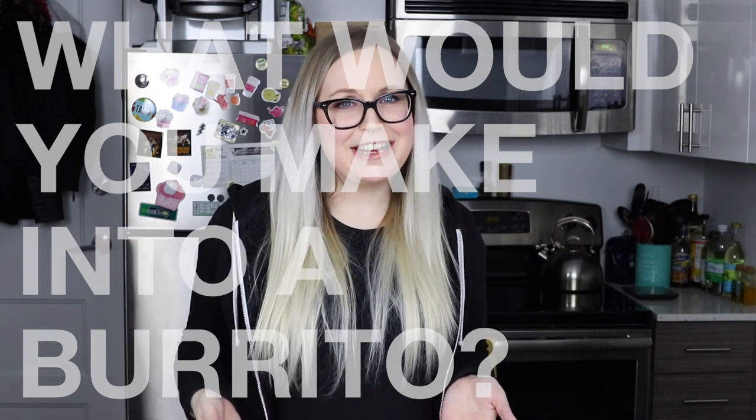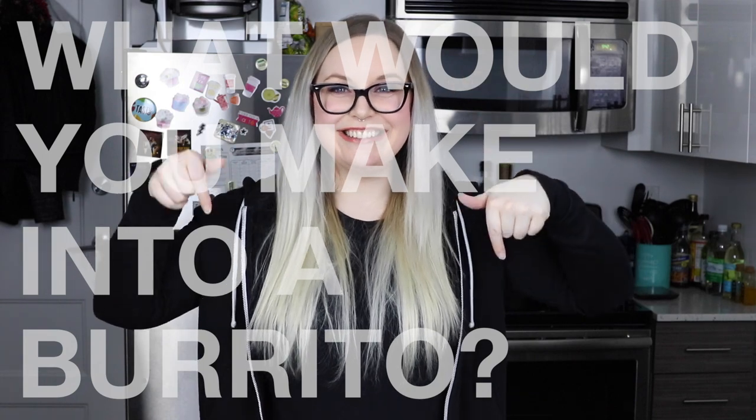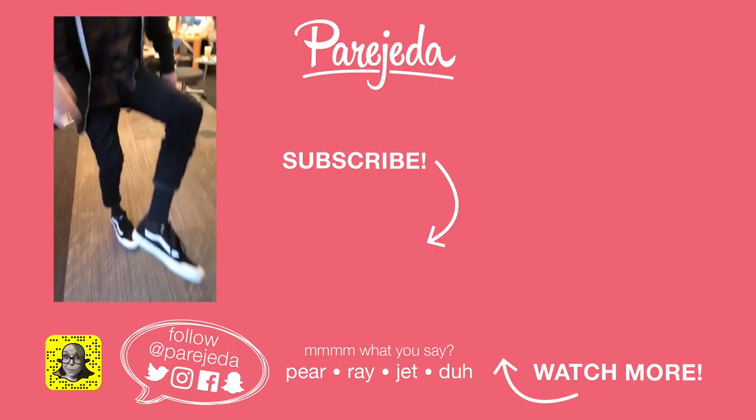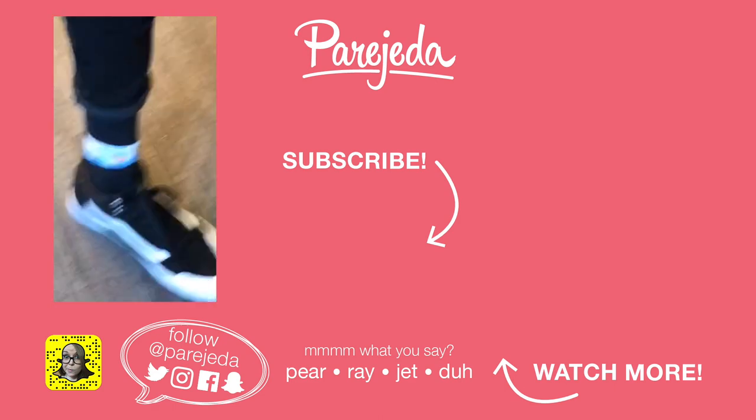So you definitely have to try this. I want to see how your cotton candy burritos turn out because I think you're going to fall in love. I hope you guys liked this recipe — I want to hear from you: what would you make into a burrito? It's not every day you get ice cream and cotton candy and cereal in a burrito. Let me know in the comments below. If you liked this video, don't forget to give it a big thumbs up and subscribe to my channel for more awesome videos. I'll see you guys next week. Bye! New fashion trend guys — get on that.